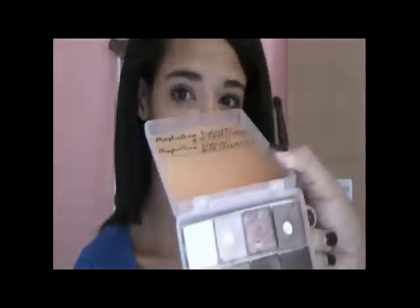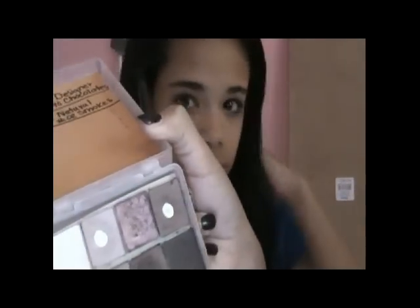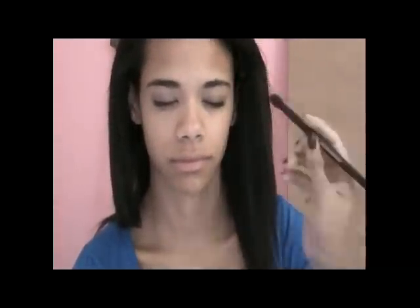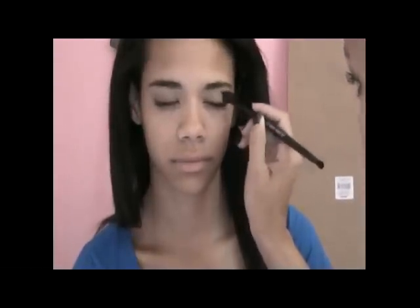Then I'm going to use the crease shade, which is a really pretty chocolatey brown color with really pretty burgundy tones and nice gold shimmer. I'm going to be using my Studio Basics Eye Blending Brush — it's a really fluffy brush. She has a really small eye space, so I'm not going to use a lot of room with the crease color because I don't want her to look crazy. I'm just going to find her crease and place this crease color in it.